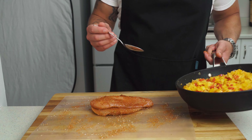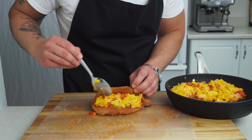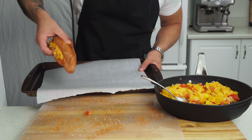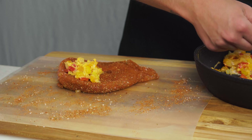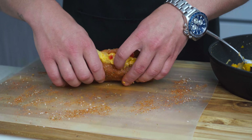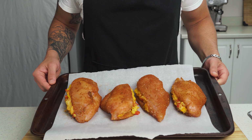Once seasoned, it's time to stuff these puppies. Pretty simple to do, but can easily be overstuffed. My gauge for how much to put in comes from feel — if I can pull the top half back over and it's relatively level, it's probably good. If it's slanted and all the filling is exposed, it's definitely too full. Try to get about a quarter of the mixture into each breast. Whatever you do, don't eat any of the leftover stuffing since we're working with raw chicken here — that's a big no-no.